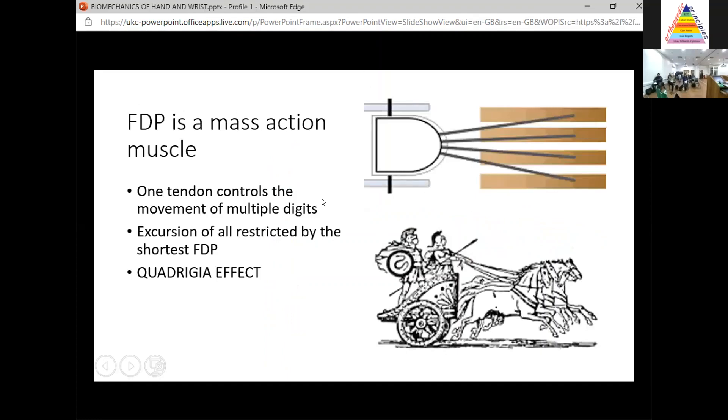What else do you need to know for the exam? You need to know that FDP is a mass action muscle. FDP to the index finger is independent, but three, four, and five act as a mass action muscle — one tendon controlling lots of digits together. This is important because if one of those tendons is shortened — say you repair an FDP tendon a little short — all three, four, and five tendons will be shortened, so they'll never achieve full excursion. That's known as the quadrigia effect, likened to a Roman charioteer controlling multiple horses with one set of reins.